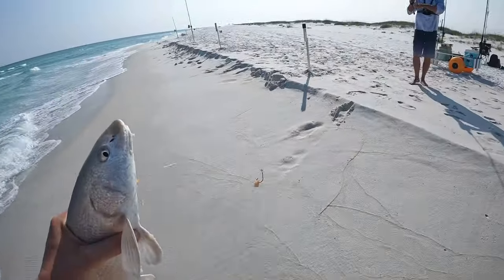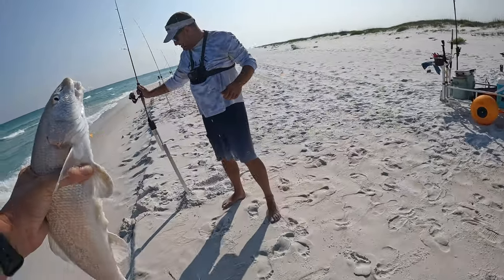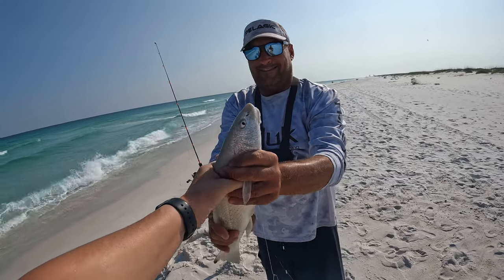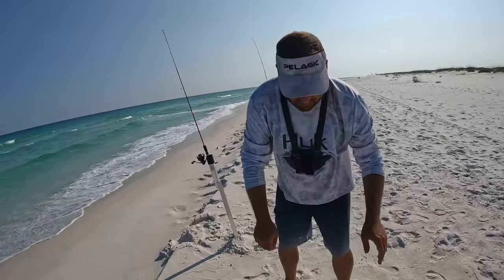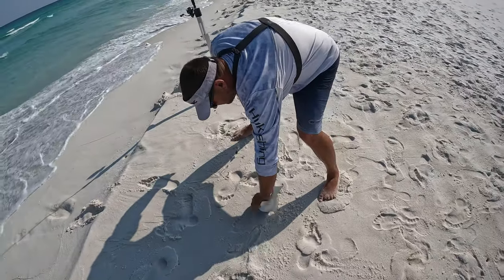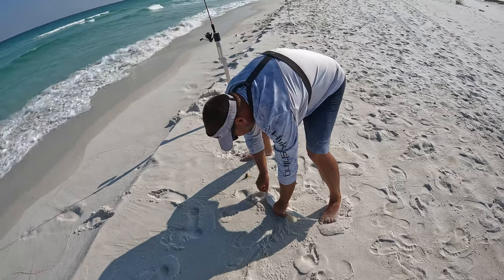Fighting number two on the runt rod — he hit the sand flea. Yep, that's a nice one, better than mine! Way to go babe, on the runt rod!